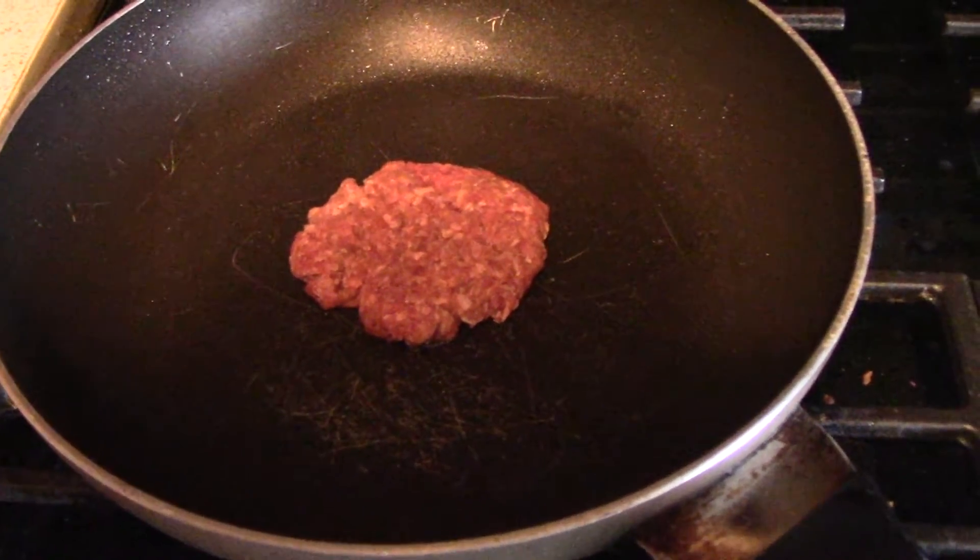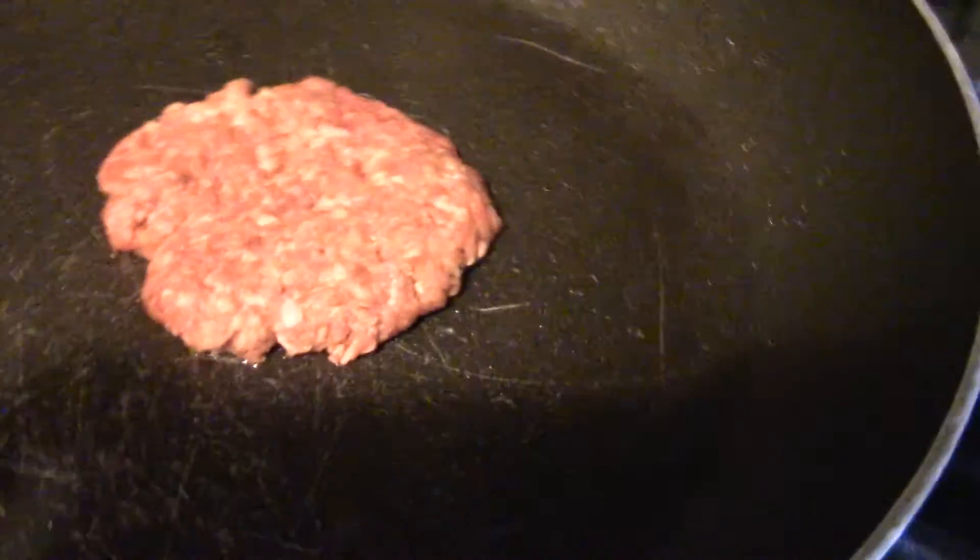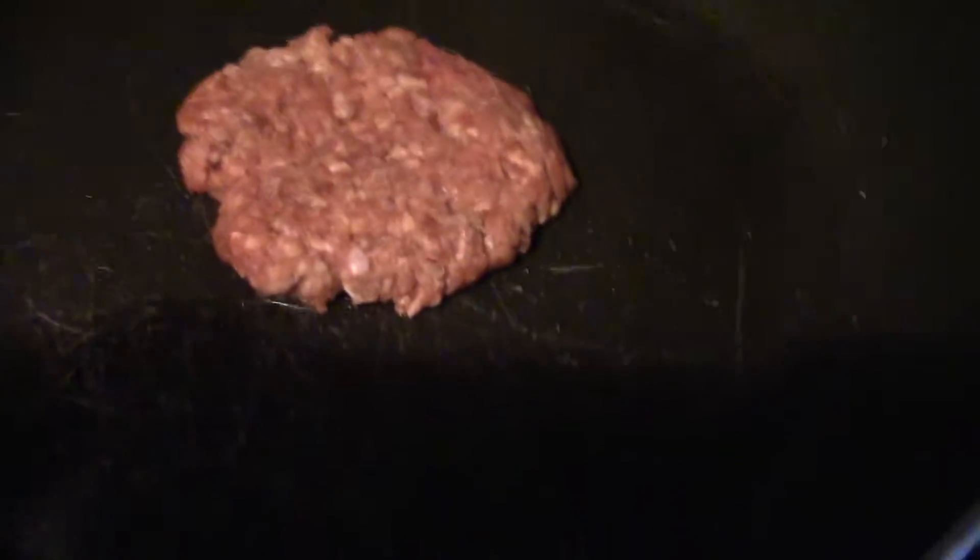So here's what we're making for lunch. It is a very thin burger patty. We don't want no bread — we're gonna put some lettuce for the bun.